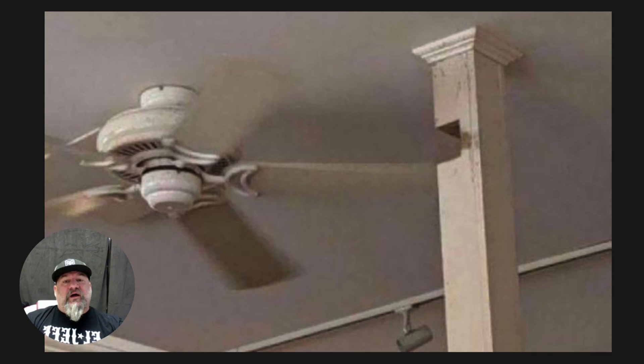Why would you do this? I know you wanted that fan. If you look up there you can see a little raceway up there for wire to feed that fan, so it's not like the box was there before. But that beam — or column — was there before, so he notched it out so they could have a ceiling fan.